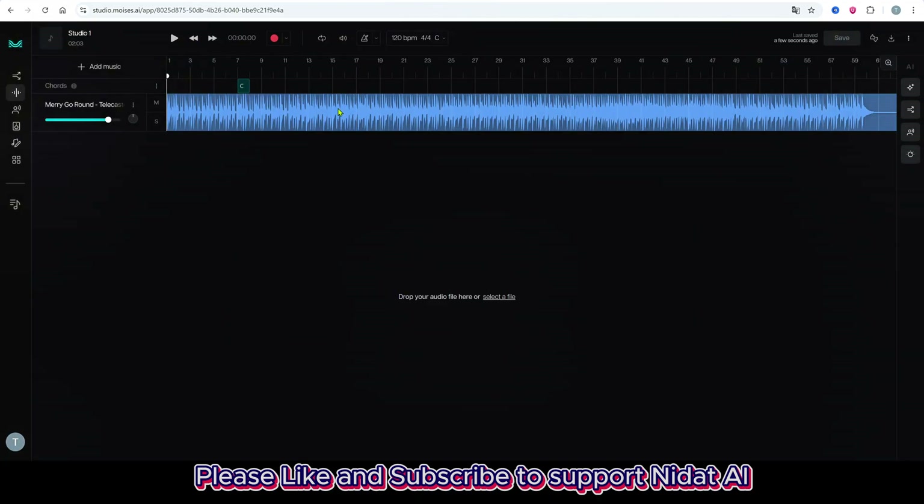I'll drag and drop an MP3 file here. This one is called Drone Shot — kind of chill and relaxing. Let's play a short part of it.